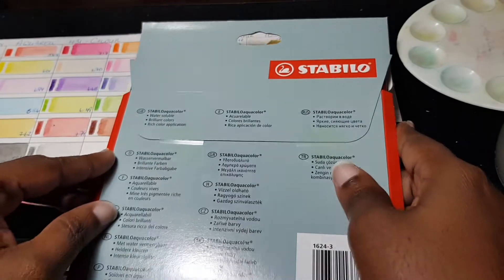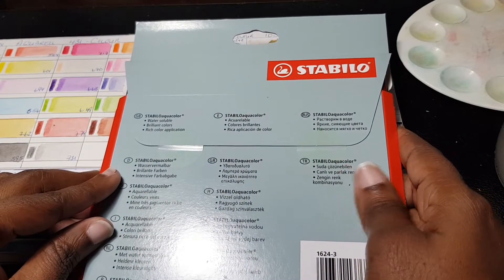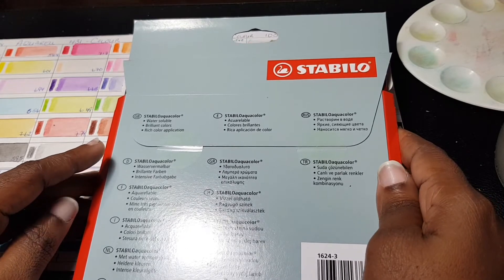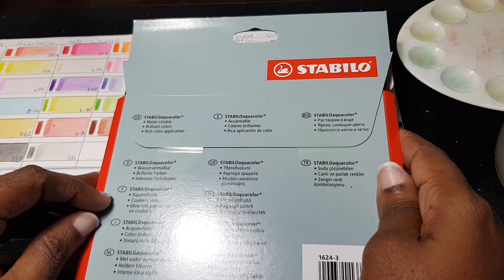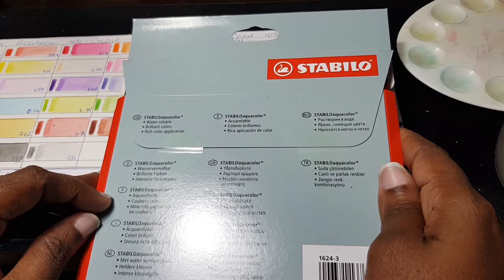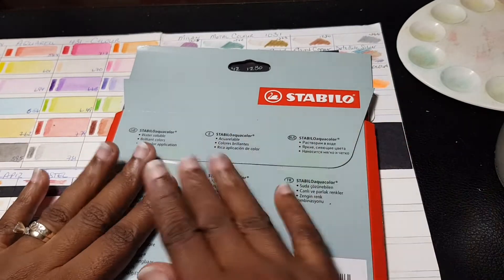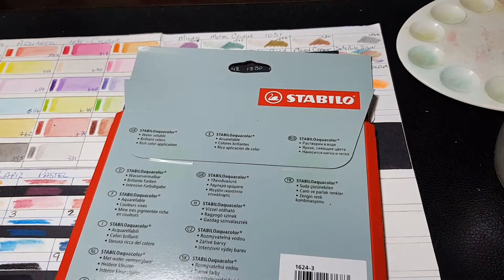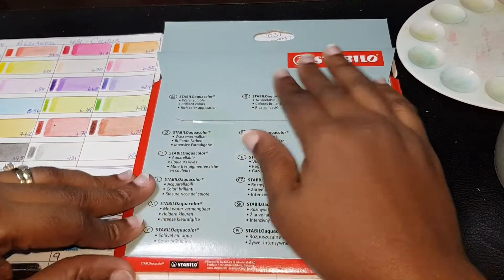On the other side it reads 'Stabilo Aqua Colors — water soluble, brilliant colors, rich color application,' and it has that in about 10 to 14 different languages — everything except Chinese and Japanese on the other side. I'm trying to keep the glare to a minimum because the box is pretty glossy.